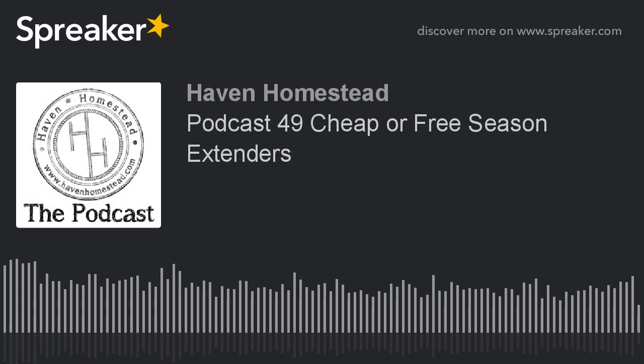Welcome back to the Haven Homestead podcast where we learn and grow together on our way to living more sustainable lives. My name is Chris and welcome to episode 49. Today we're going to be talking about cheap or free season extenders to get a better, longer growing season for your garden.